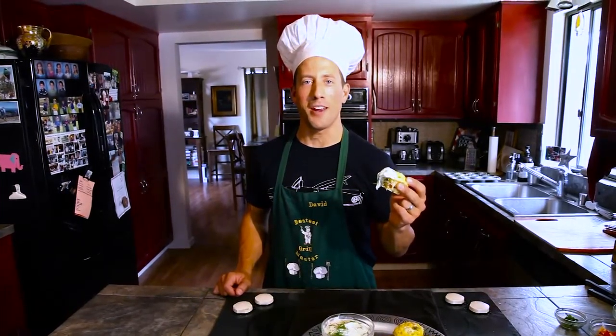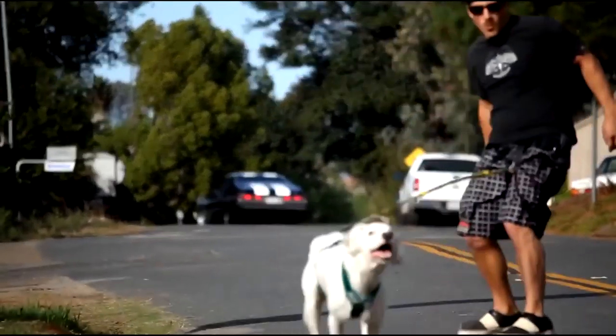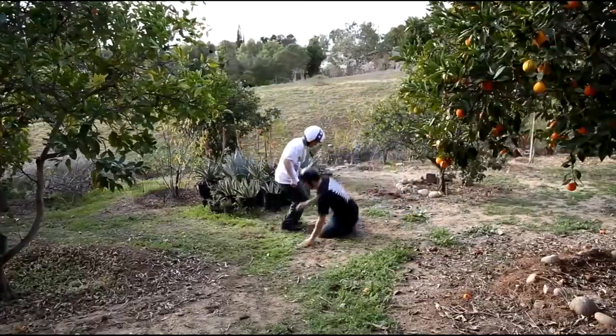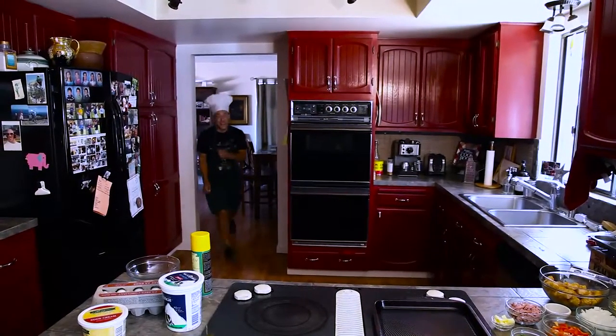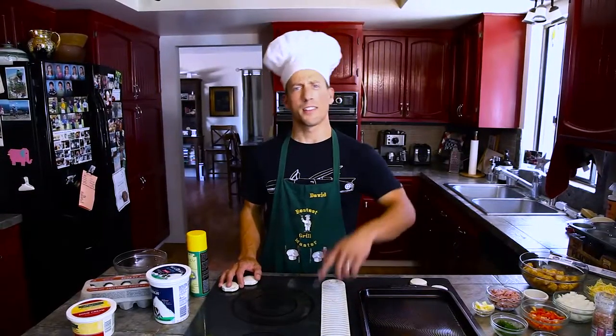On today's Dave Ray Show, I'm going to show you how to make a savory breakfast treat. Hello and welcome to the Dave Ray Show. Today we're going to be making Dave's Savory Egg Muffin. Let's see how this goes down.